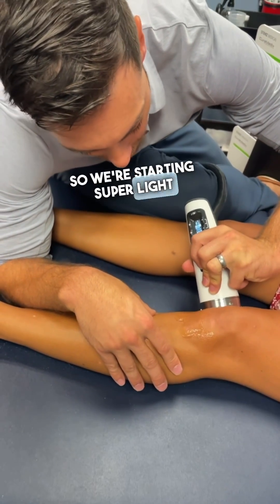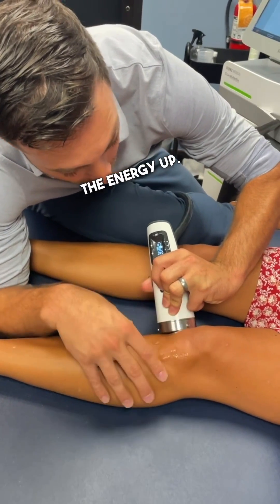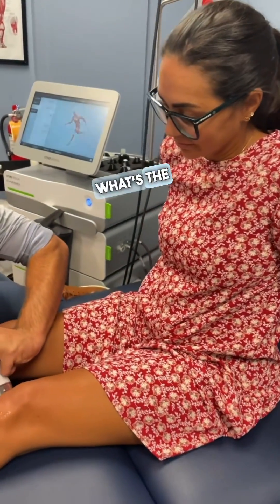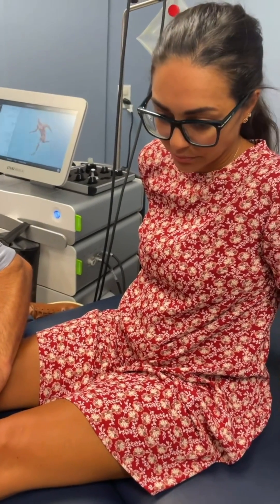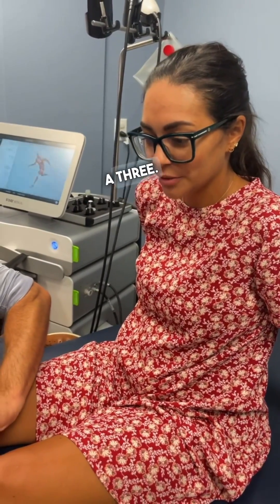We're starting super light, and then basically we can turn the energy up. Can you feel that? What's the pain level? I'm going to give it a three.